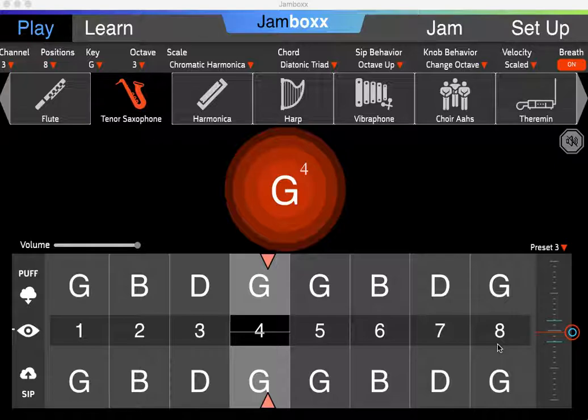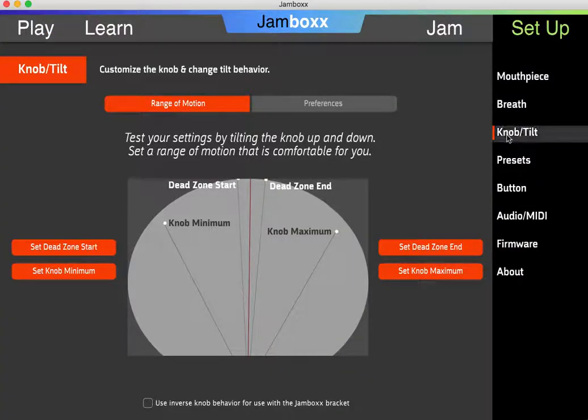The behavior of the knob is set up within the setup tab, specifically in knob and tilt. You'll notice that there are three zones that we can change in terms of behavior. There's the dead zone, and the dead zone means the area in which no action occurs even if you're moving the knob. As you twist the knob into the middle area or the maximum area, that's another range of functionality.